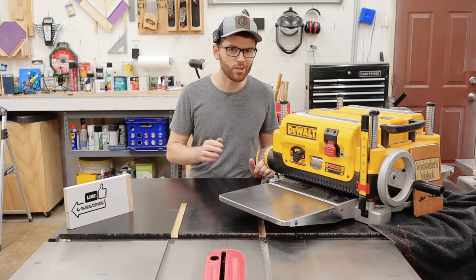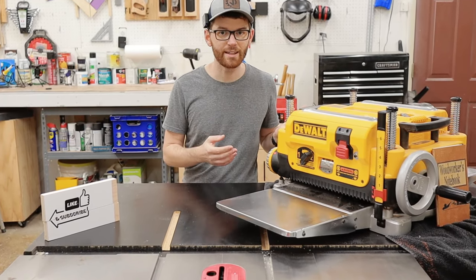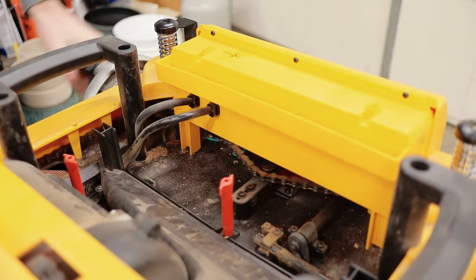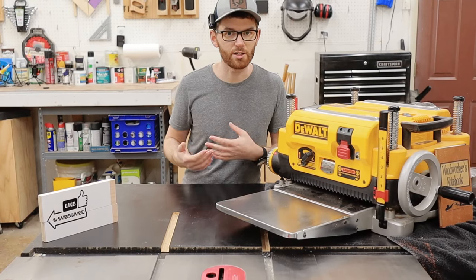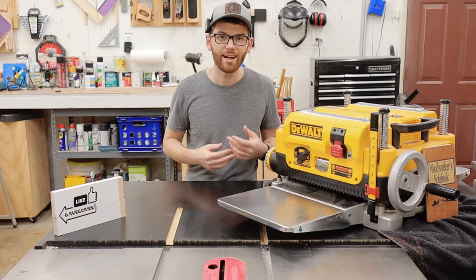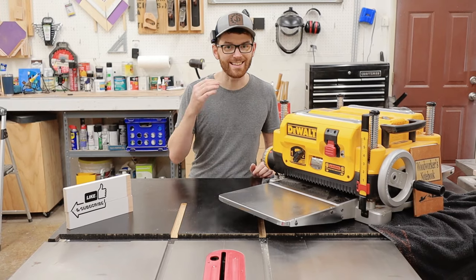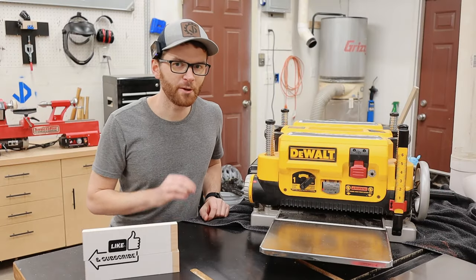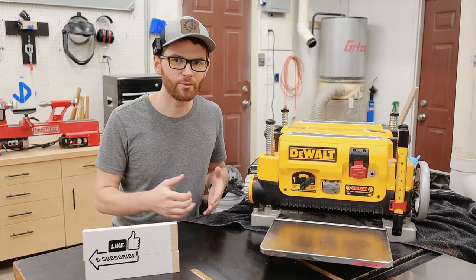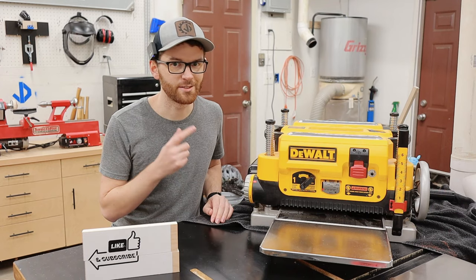The first thing that really drew me to this planer was the way that they designed the carriage mechanism. This entire feed head carriage is supported by a four-post threaded rod system that is driven by a chain drive. Since snipe is caused by the carriage of the planer actually twisting when the workpiece passes under the rollers and the blades, this four-post design used by DeWalt is super rigid and significantly reduces the snipe. If you compare this design to a portable lunchbox style planer which uses a single threaded rod or two guide rods, it's pretty obvious why the DeWalt planer has a superior design.